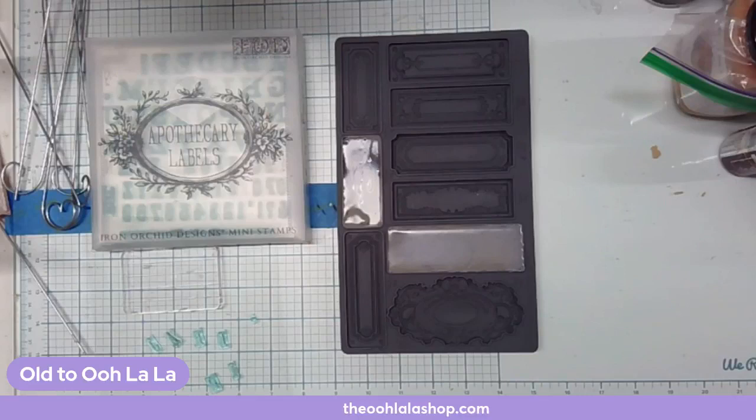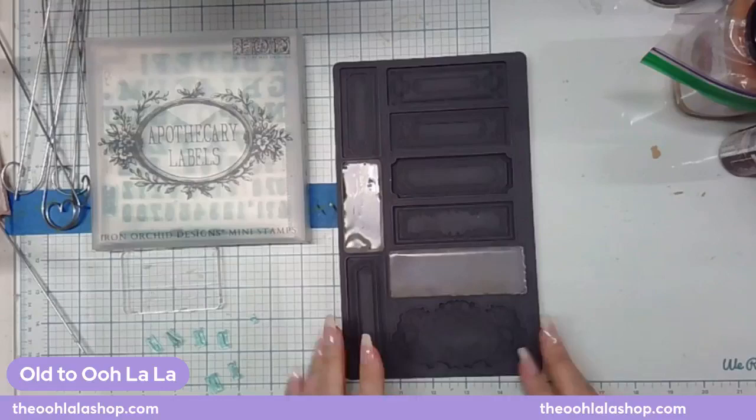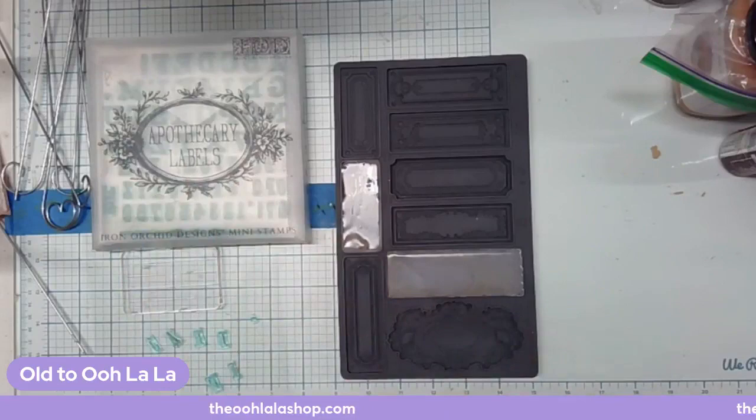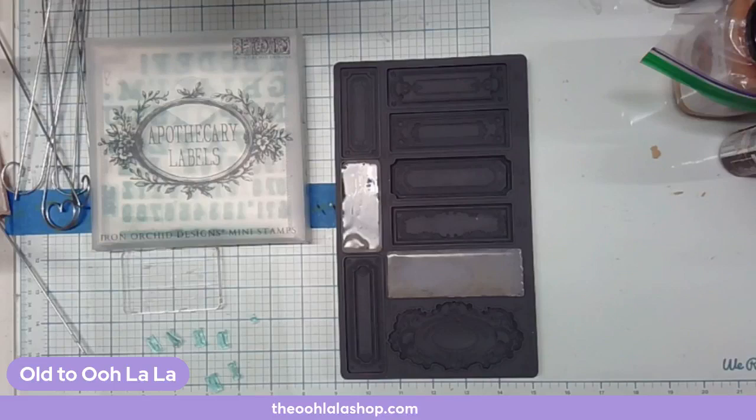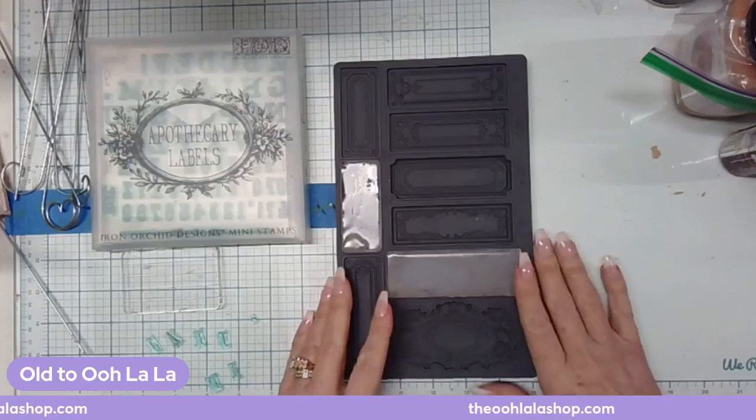So today I'm using the conservatory mold and I'm using apothecary label stamps and we're going to make garden markers, which are really cute. I got the idea from the sisters — they did some black and white ones — but I'm putting my own little spin on it. We're going to make ours terracotta. So the first thing I did was I made my mold out of hot glue — you've seen me do it a million times.